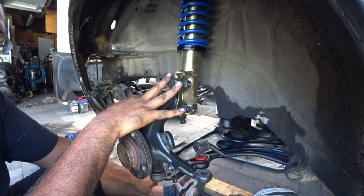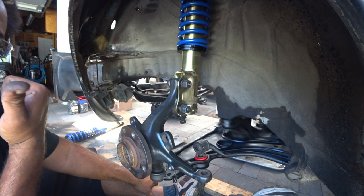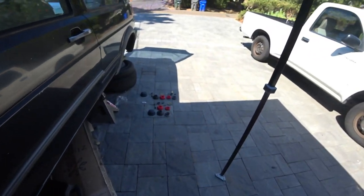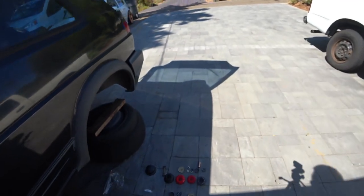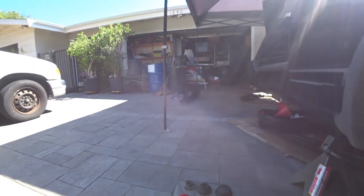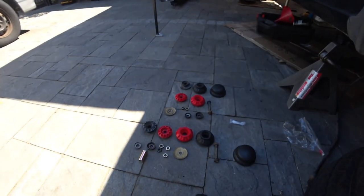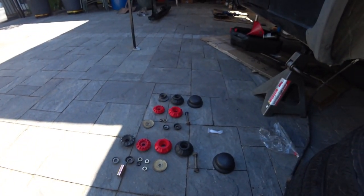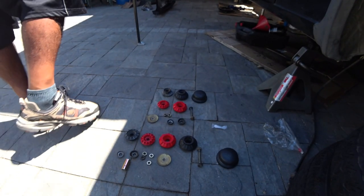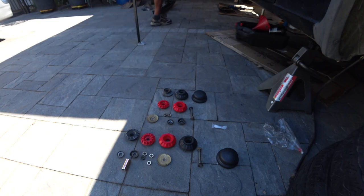So that's it for the front on the SoloWorks coilovers. We're going to do the rear ones now, so let's get to it. The rear coilovers on these cars are actually a lot more complicated than the fronts, and I'm going to show you why.